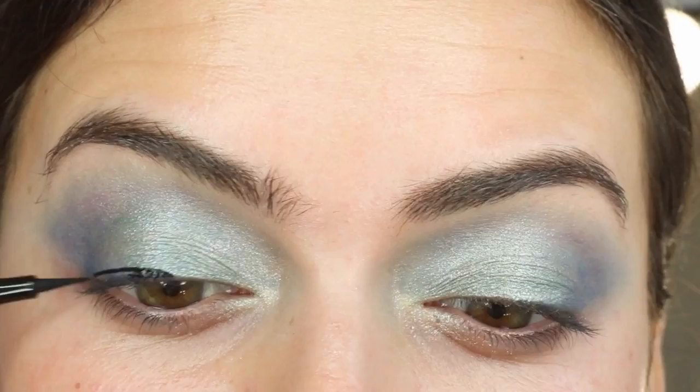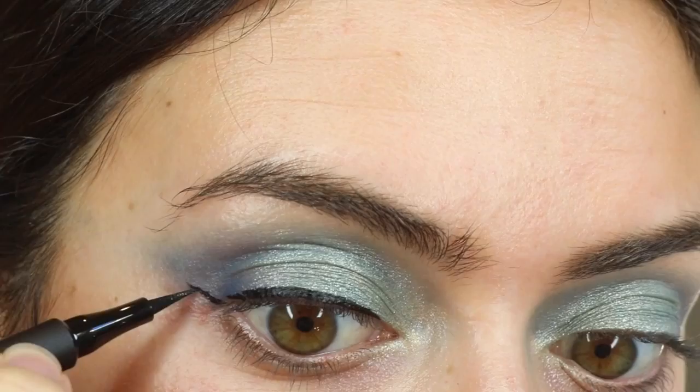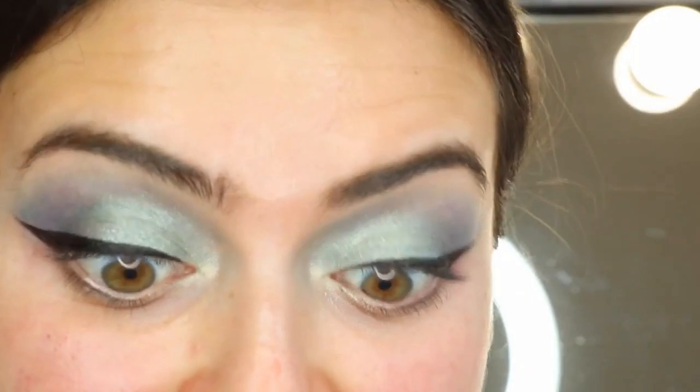I'm going to do a little wing as well. So this eyeliner was supposed to be small — next minute, it's now this. I kind of stuffed that eye up right there, but that's all right. Life goes on.